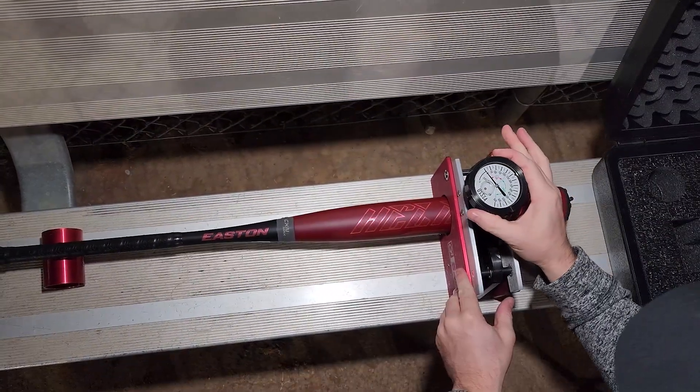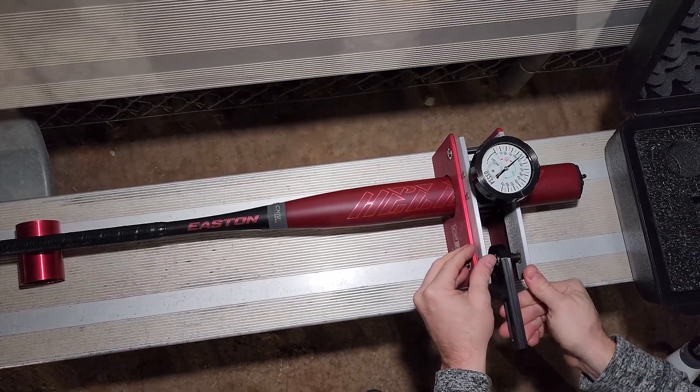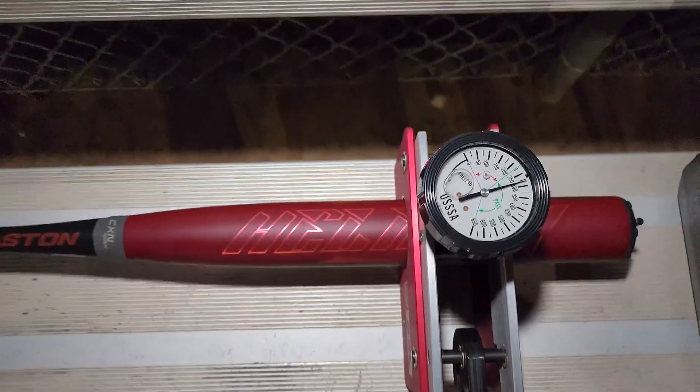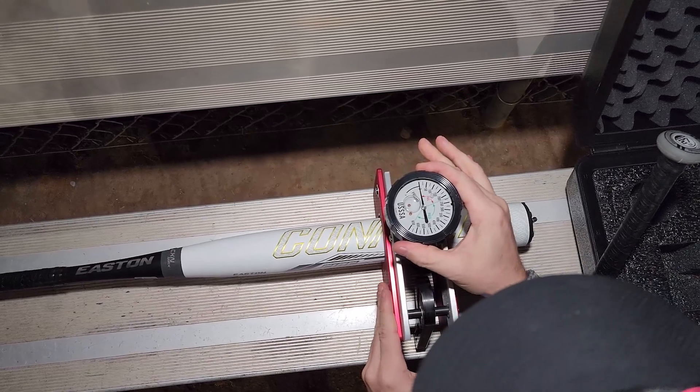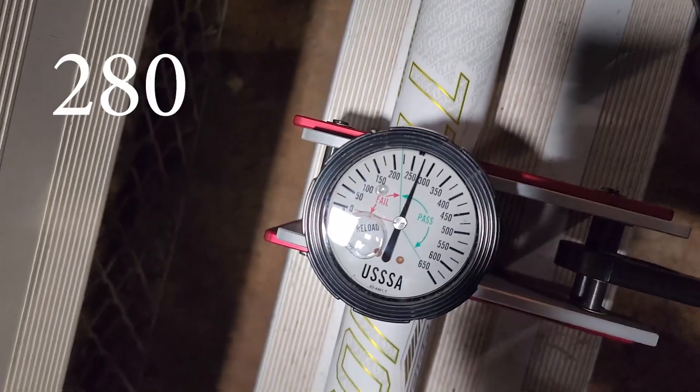Now these both have the CXN Flex and these are both balanced. About 285 — 27 ounces. Fireflex technology. Okay, looks like 280.